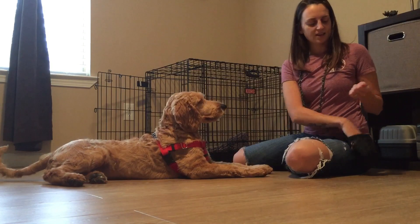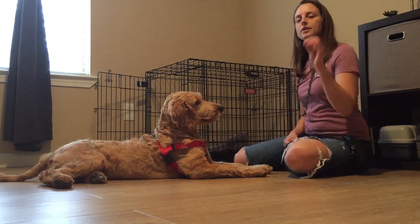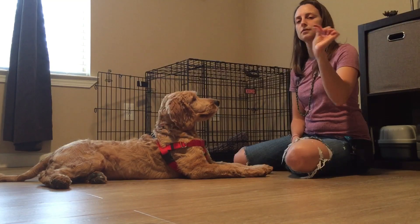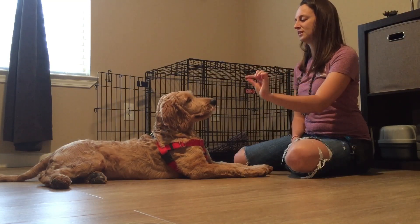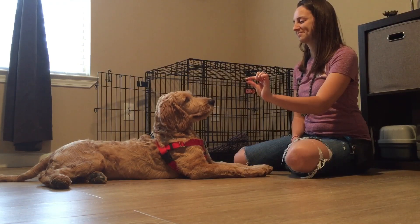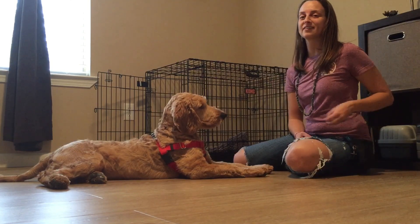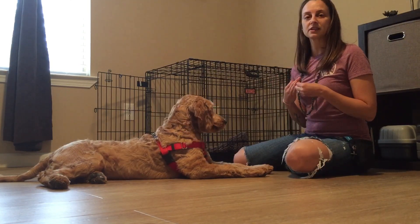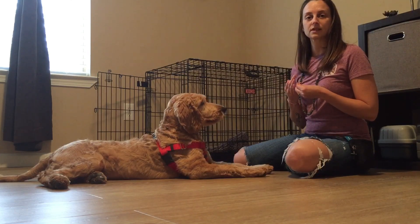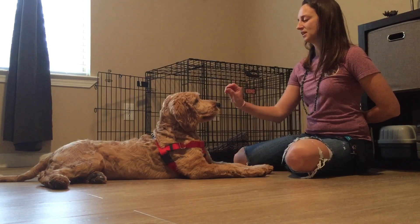We're going to progress this — the next step is to pinch the treat in our fingers. It's going to look like I'm handing it to him but I'm going to say the leave it cue: 'leave it' — yes — 'take it.' We're just making it a little more complex, and this is the way we can start to integrate it into more realistic daily life situations. Switching hands again: 'leave it' — yes — 'take it.'